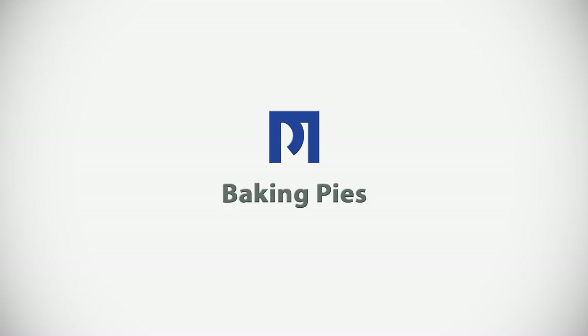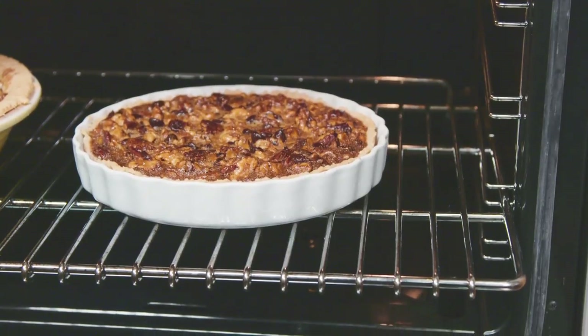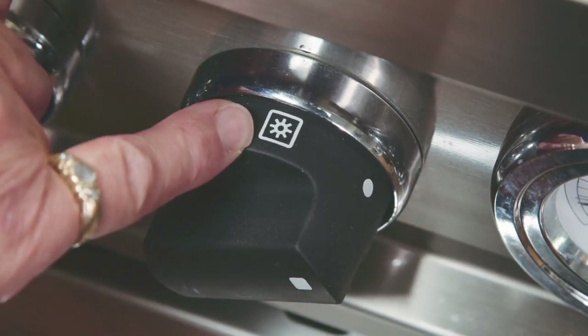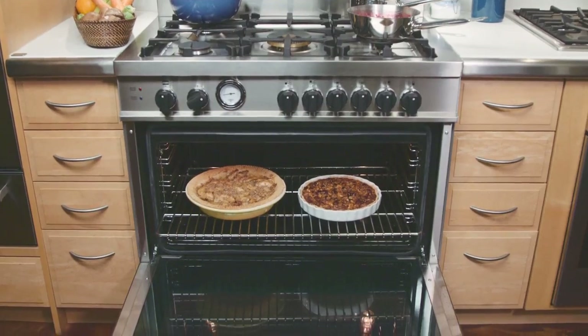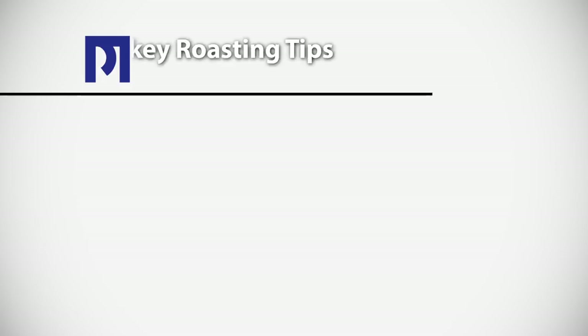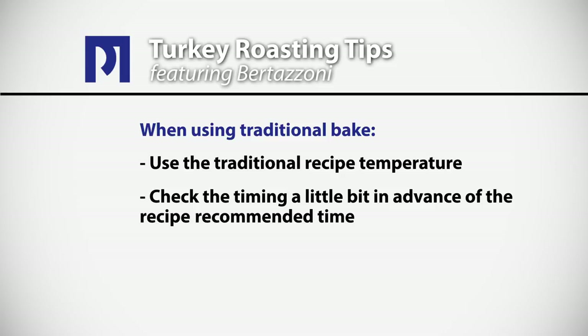In the Bertazzoni oven we bake our pies on rack position two and we use regular bake mode, because in this mode we really want the heat to come up through the bottom to cook the pastry through. This is traditional baking mode so we use the traditional temperature, but we always check the timing a little in advance of the recipe time because it's a very powerful oven.